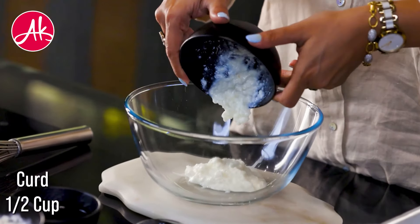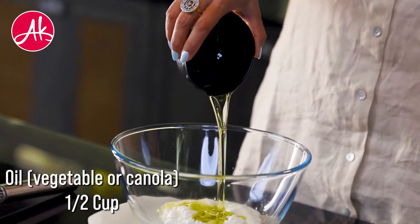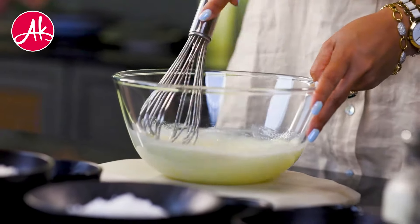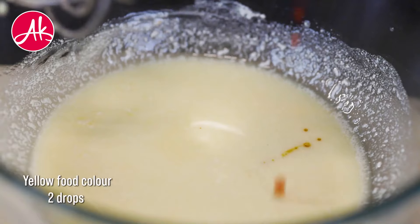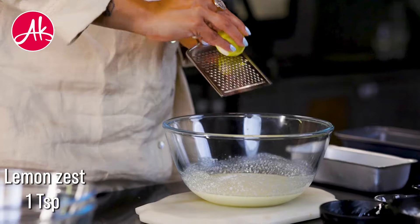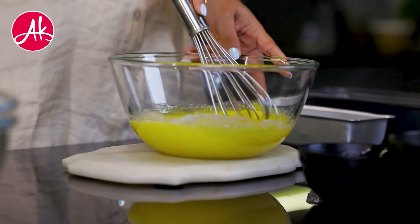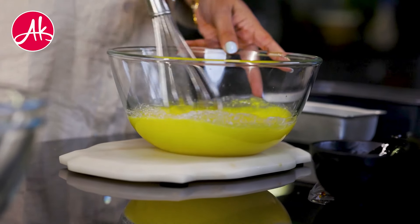First of all, you have to put a bowl and add refined oil in it, and we just have to mix it properly. Now we will add vanilla essence, some yellow food colour, and lots of lemon zest for the flavour. Whenever you are making a cake, always add a flavour with the fat, because the fat absorbs the flavour very quickly.